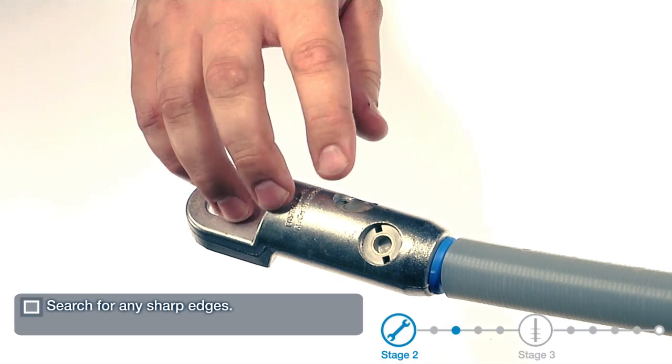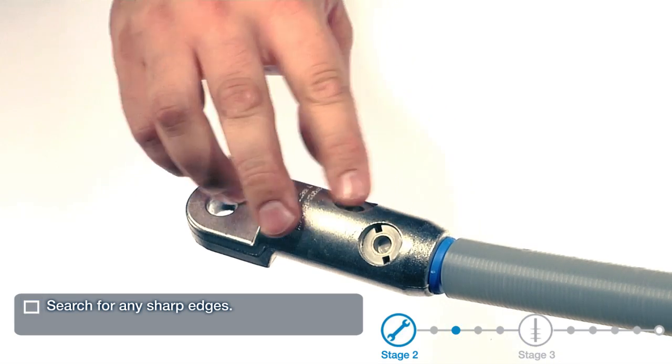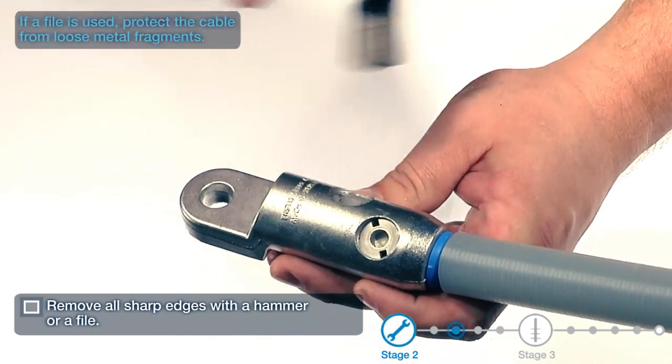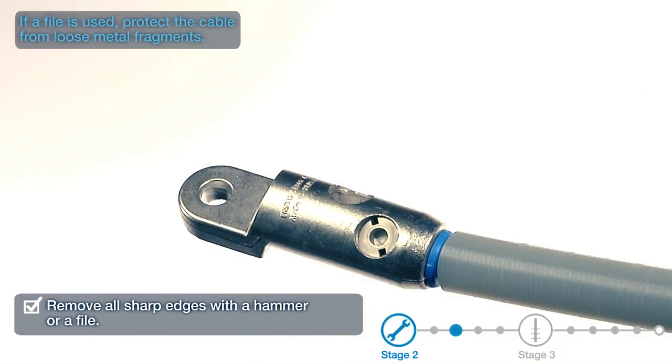Search for any sharp edges. Remove all sharp edges with a hammer or a file. If a file is used, protect the cable from loose metal fragments.